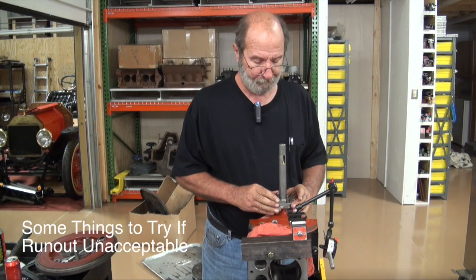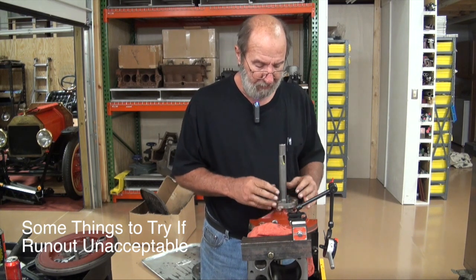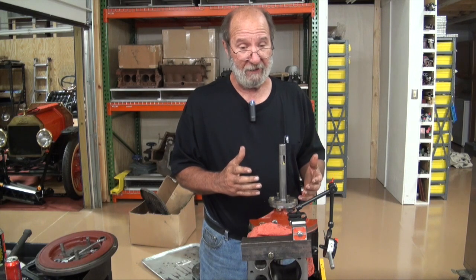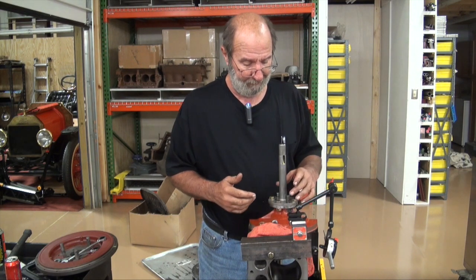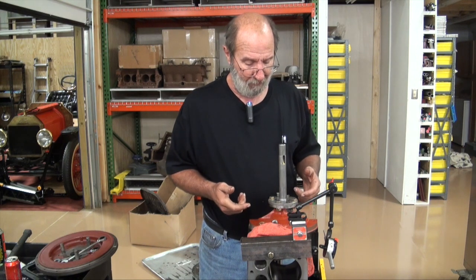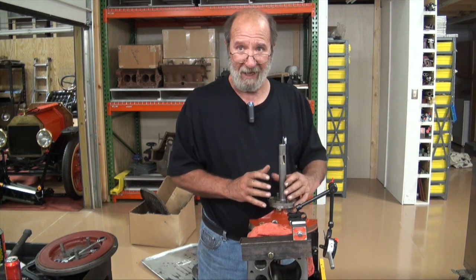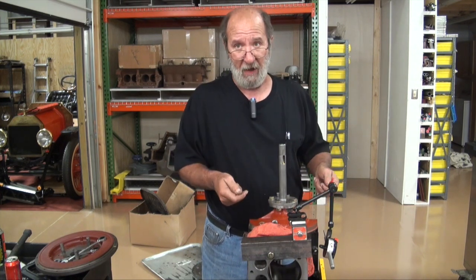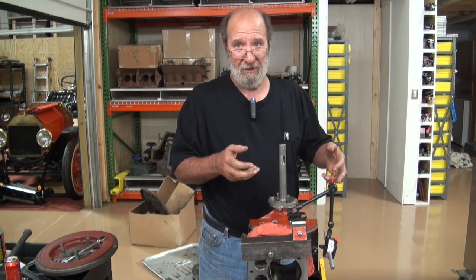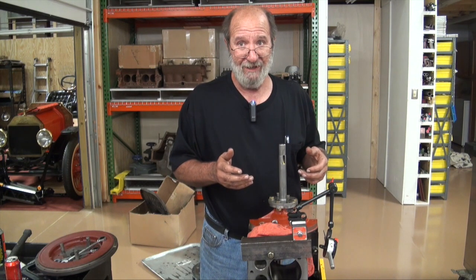So if you put this thing together and you check it and you can't get it just happy, you can always take this loose and rotate it 180 degrees. And a lot of times it'll do one of two things — it'll either get really happy or it'll get really worse. You've got to remember you're dealing with Henry Ford made that, Scat made this, or the crankshaft grinder ground the crankshaft, or the holes are buggered or something. So there are two locations that it could go in — it's just like the flywheel. When I put the flywheel on here, if I get an unsatisfactory result, a lot of times just rotating the flywheel 180 degrees fixes it.